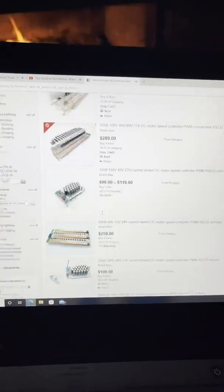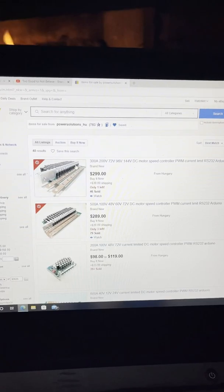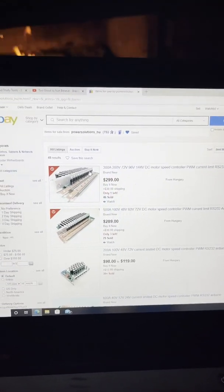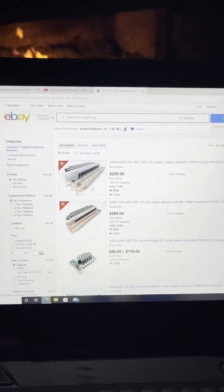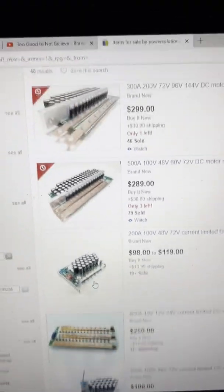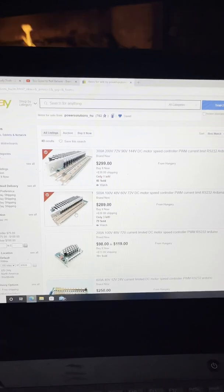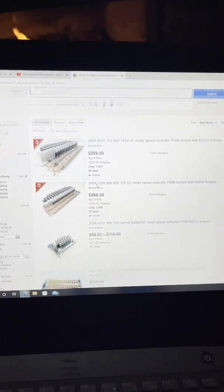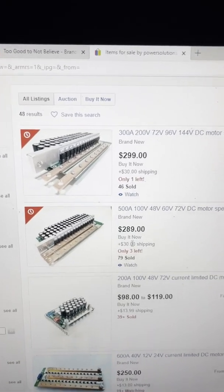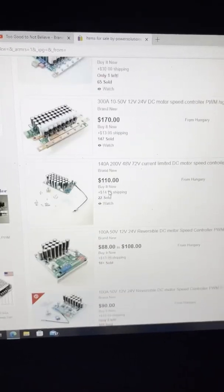There are some other options too — lots of different choices so you can pick what you need for your use case. Some of them come mounted with heat sinks and some of them you have to mount the heat sink yourself. Hopefully that helps out. It doesn't look like they have a lot of these controllers left, so hopefully he keeps making them because they're really cool controllers.